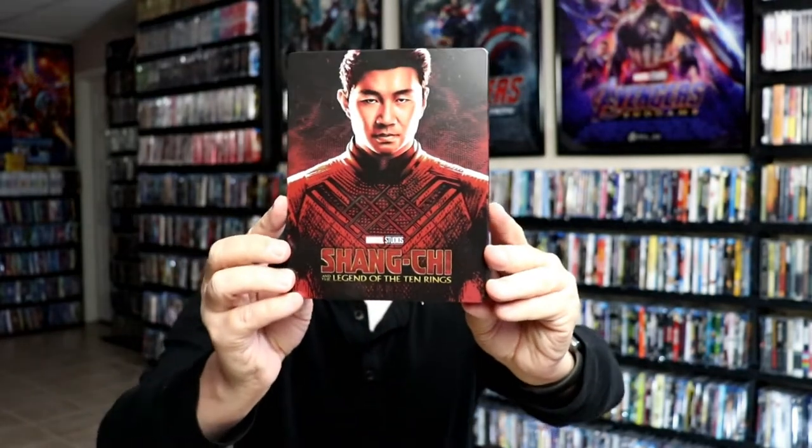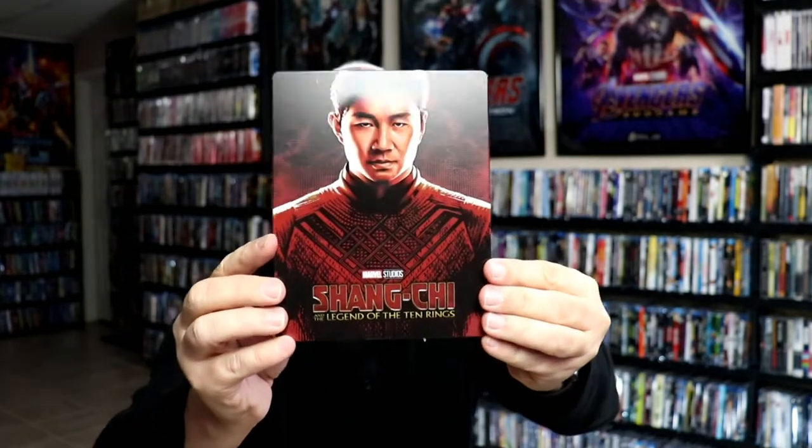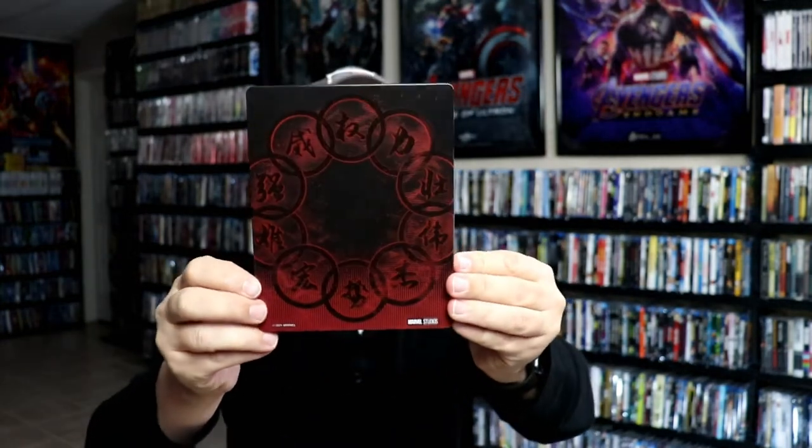I've got the wrapper off and the J card removed. Here's the front of the Steelbook. Now this is a matte finish with a bunch of spot gloss on it. All of this right here is matte, and then, as you can see, we have the glossy image there with the debossed title. And then here's the back — same way, all the spot gloss with the matte.